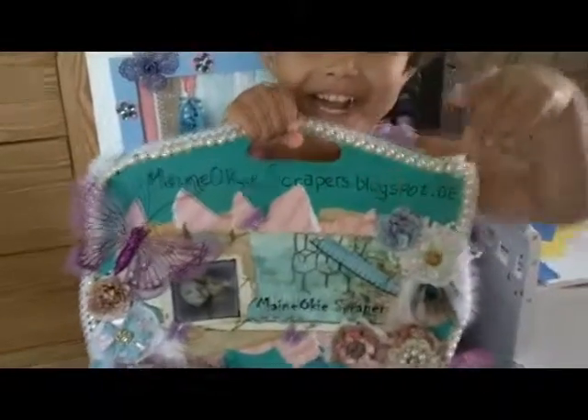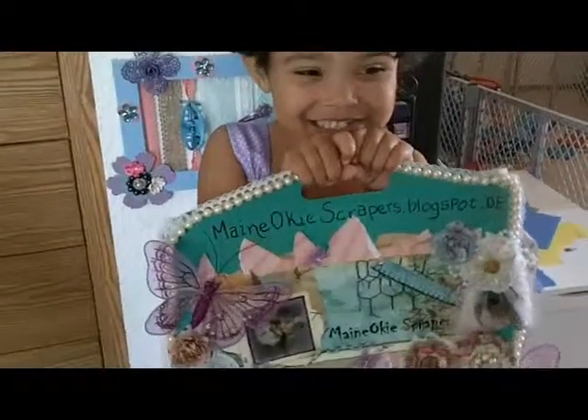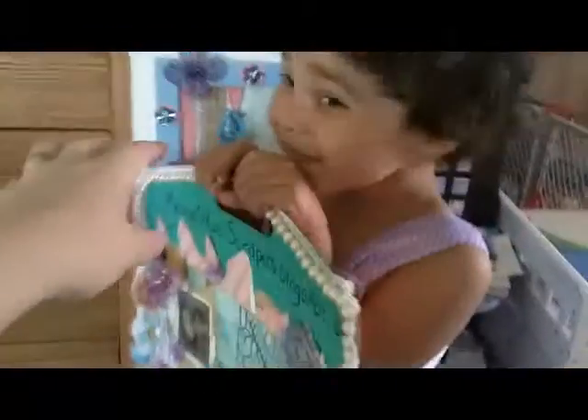Hi, this is Maynoki Scrappers and this is my daughter Kiera. We're going to show you the project that we worked on today. Let me take the sign and show everybody what we made.